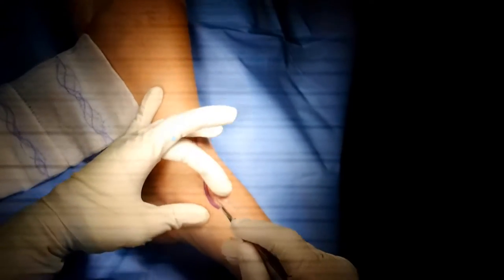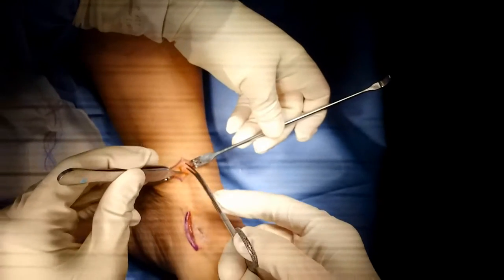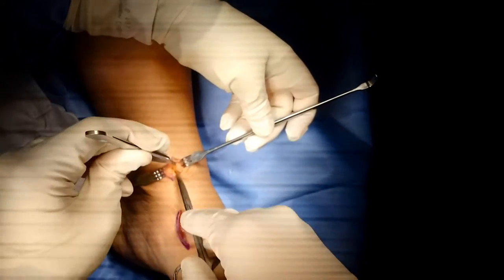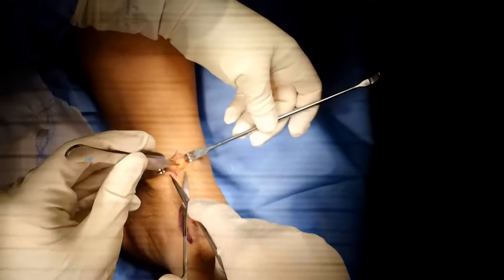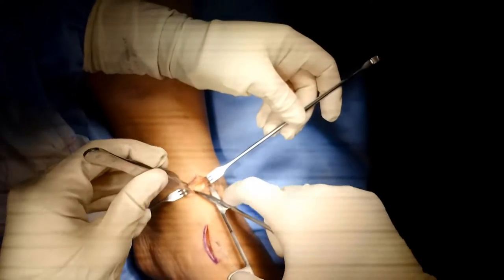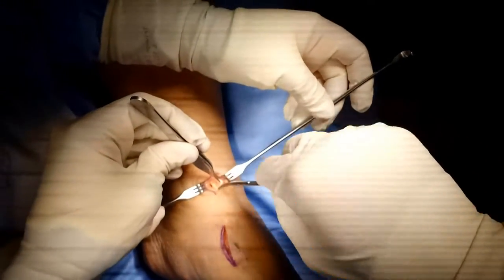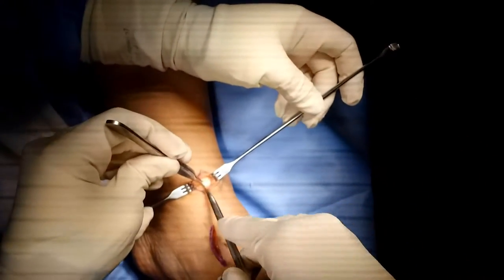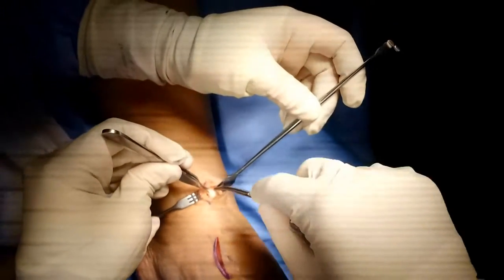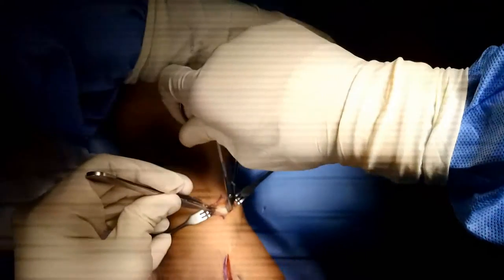At the ankle, the incisions deepen down. You'll encounter the retinaculum. Be aware of the neurovascular bundle in the area. Depending on how soon you're doing this after the injury, the tendon will typically be adhered. Here you start seeing it. It'll take a little bit of work to get it out, but usually you can get an instrument underneath it and then it will just pull out proximally.